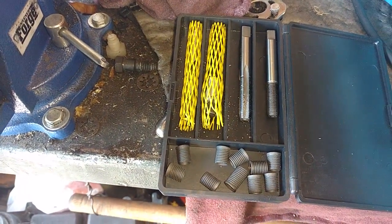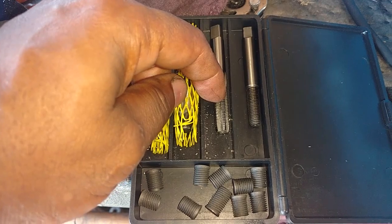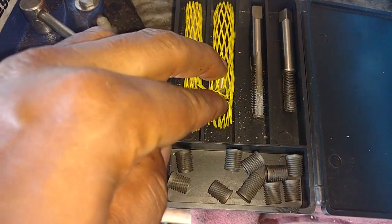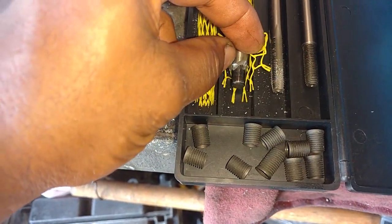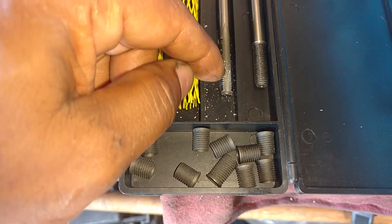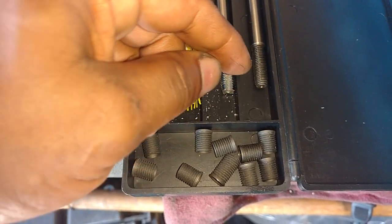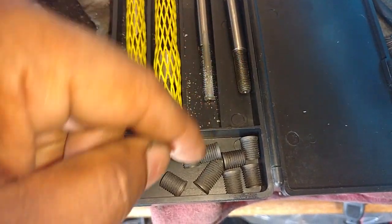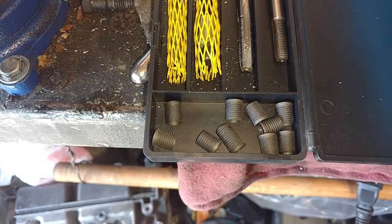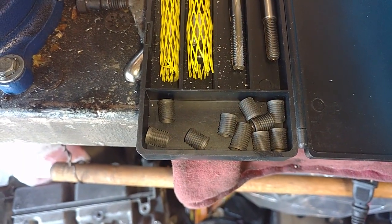In your TimeSert kit you have the drill bit, the countersink, the thread cutter, and the cert installer. The drill bit is what you drill the hole out with. Then you countersink the hole so that the top of the TimeSert is recessed into the metal. Then you thread the metal part that's going to have the TimeSert screwed into it, and then you drive the TimeSert in with that tool. Once it's all the way in, that will bust the end of the TimeSert and lock it into your metal part.